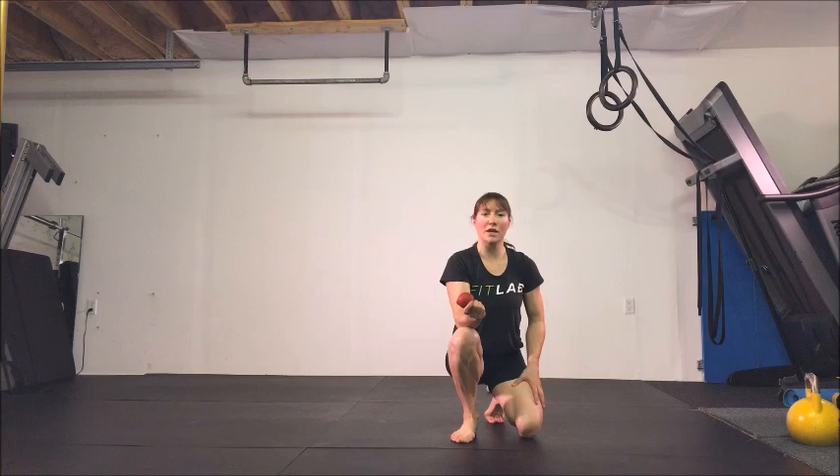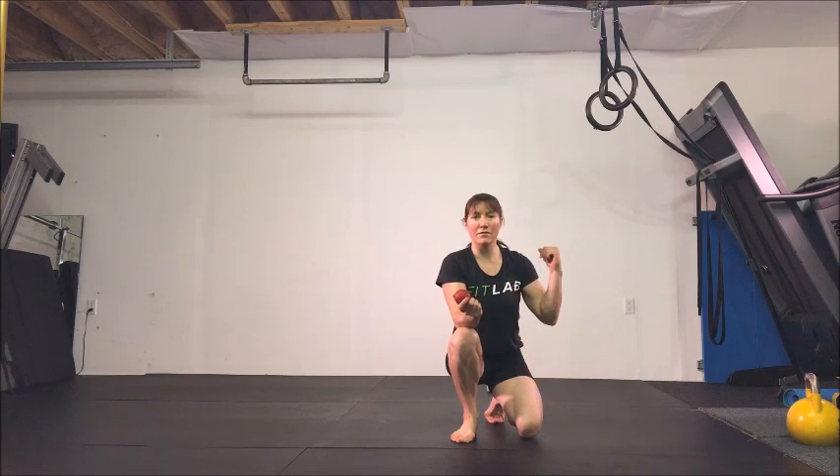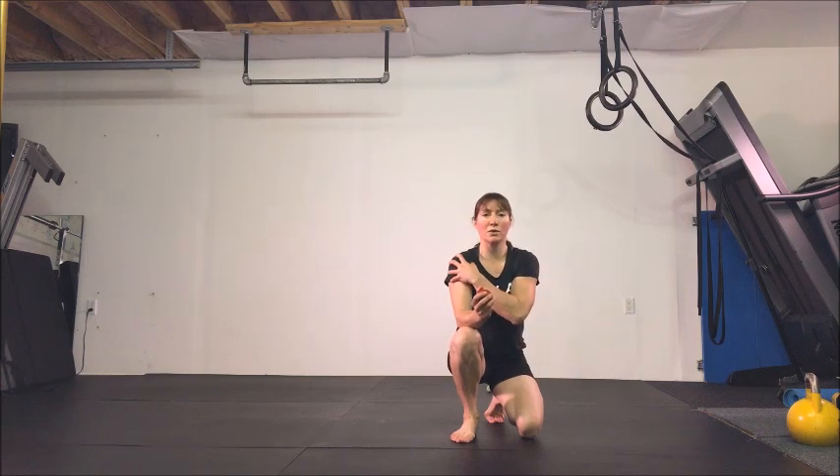That was four rounds of that circuit, and I'm going to do four rounds of another circuit, which is really a combination of some compression exercises, some front levers — just to maintain, since it's not one of my main skills right now — along with some work for my shoulder stability.